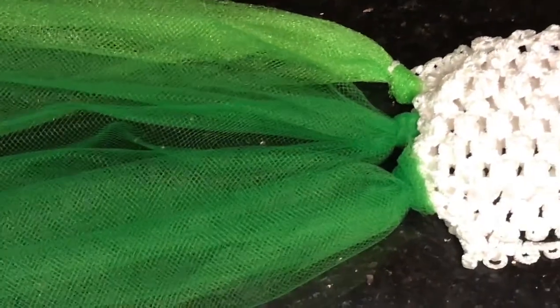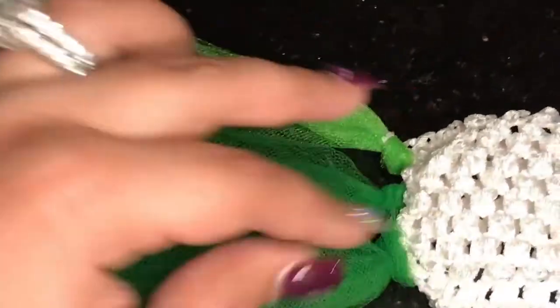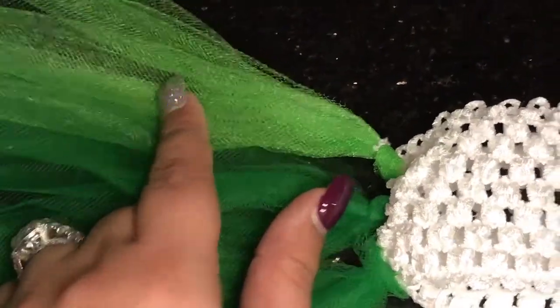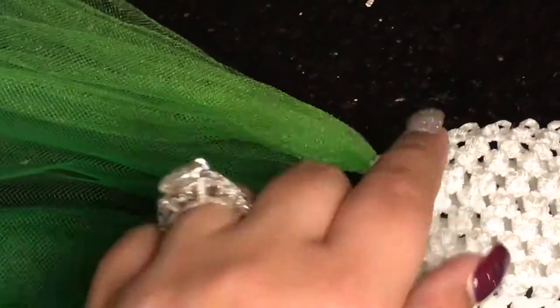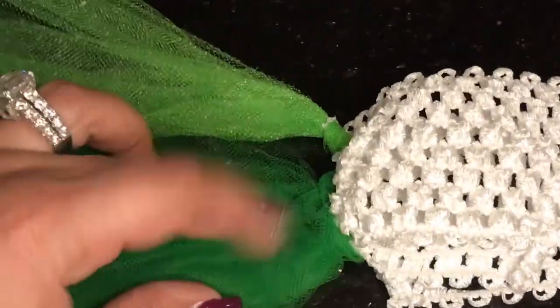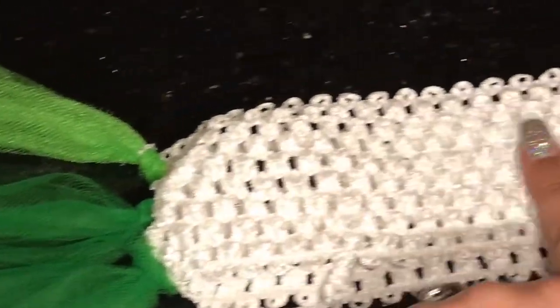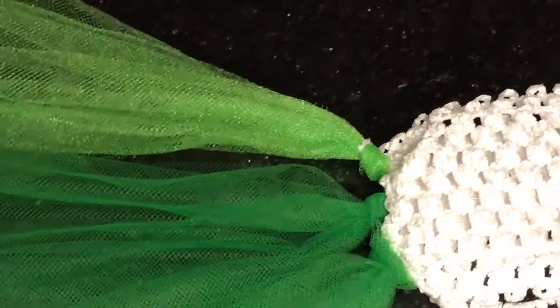I have another video on how to make the tutu and I'm going to put the link down below. The difference with this one is it's two dark green and one lighter green on top, because remember the Little Mermaid has a little fin on top that is a lighter color. So we're doing two of the dark ones and one light on top, repeating that all the way around the elastic band.